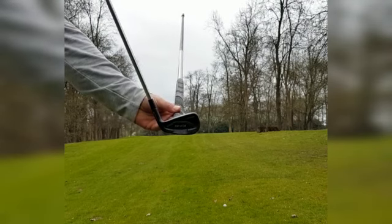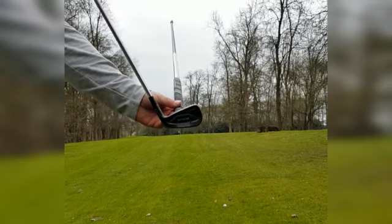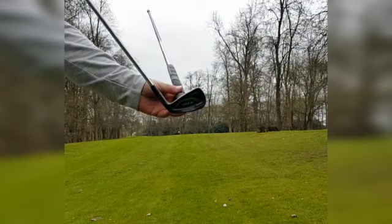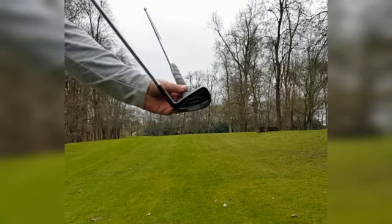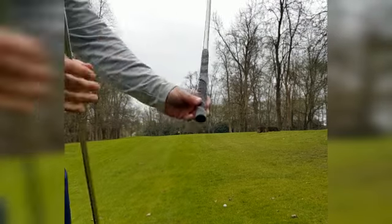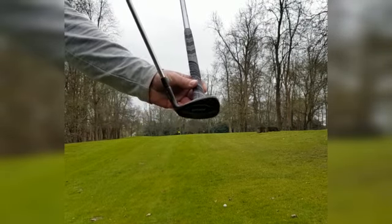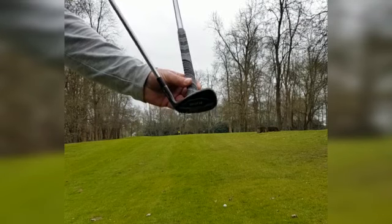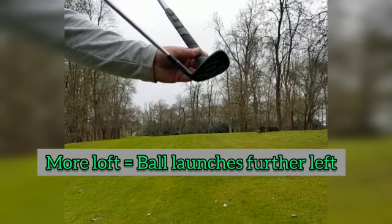On a straight lie you can see the trajectory of this ball would start straight, but now as I start to tilt and go up a slope, the loft now starts to point more and more to the left. This is with a four iron. Now if you see what happens with a pitching wedge — this is our flat lie — the more we go up a slope, the loft is now pointing more and more to the left.